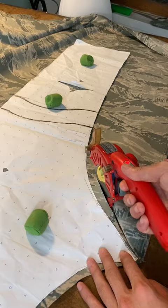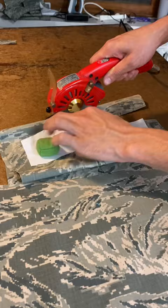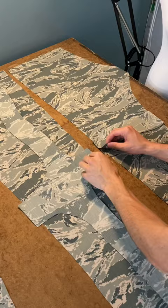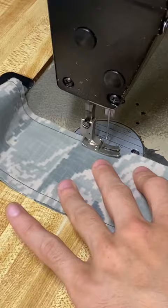All right, let's get it. It's time to hit them with some camo cargo pants. I'm going to cut out all my pattern pieces, all from that camo green, everything. I'm going to hit this little detailing on everything.